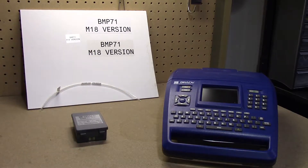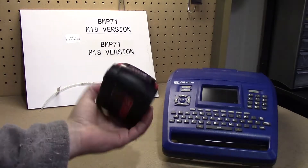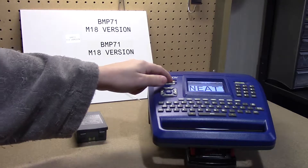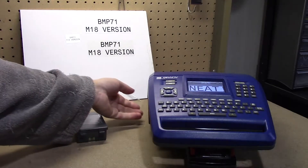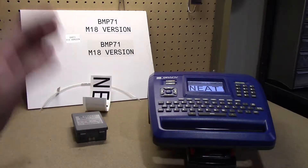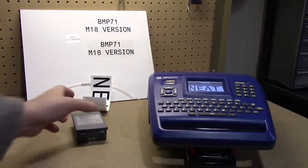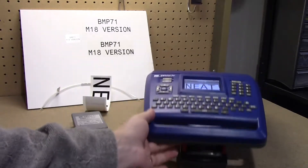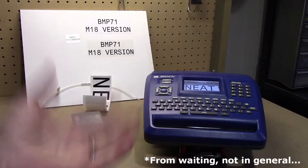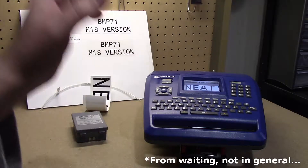Wouldn't it be nice if I could just grab my M18 battery and pop it in here and hit print? Neat! If you would like to do the same, you could wait for these two companies to do a collab, or if you don't want to die of old age, you can keep watching and learn how to do this yourself.